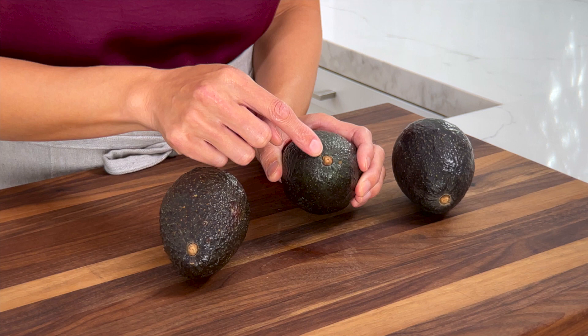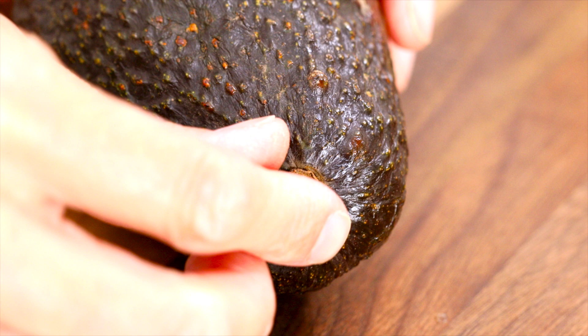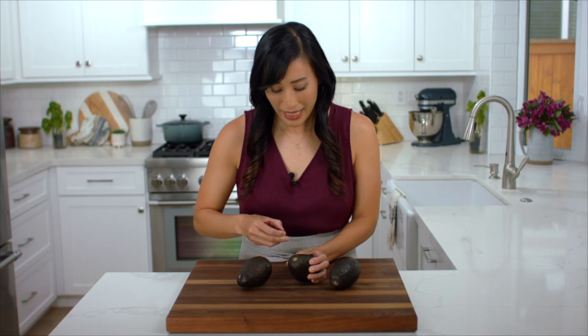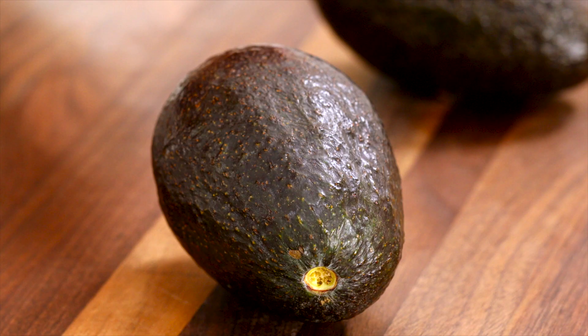The first is to remove the stem. If you can't easily take it off then it's not ripe. You should be able to just remove it with your fingertips. If it's green underneath then it's a good indication that it's ready, and if it's brown then it's going to be overripe.